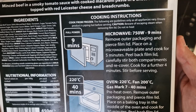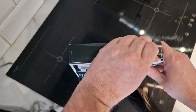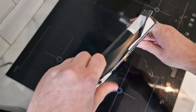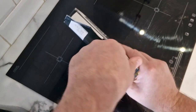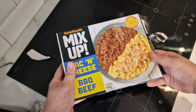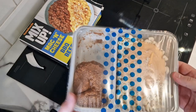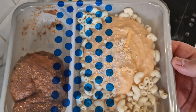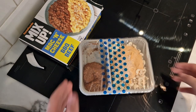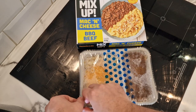Microwave for nine minutes — remove outer packaging and pierce film lid, place on a microwave plate and cook for five minutes, then peel back the lid and stir the compartment, recover for four minutes. Let's get into it. This is well sealed — it's like crystal. There's your macaroni cheese — quite a hefty portion — and then the barbecue beef obviously needs to be stirred, so I'll pierce it and bring you back when we're stirring.